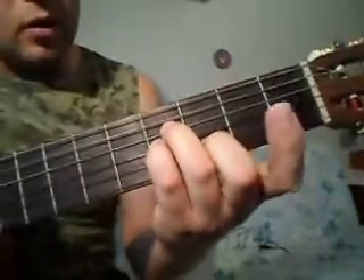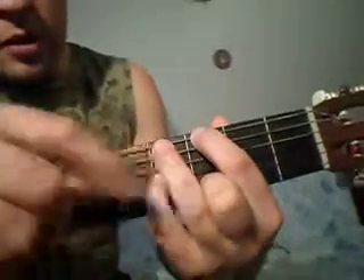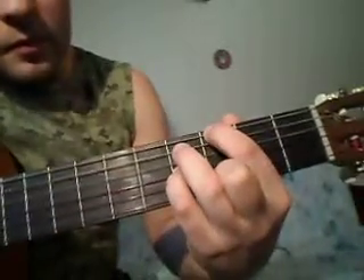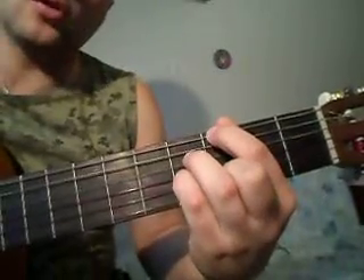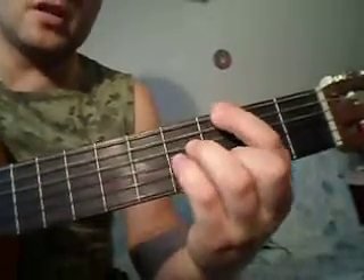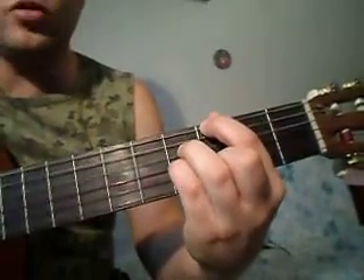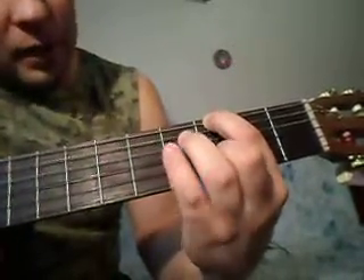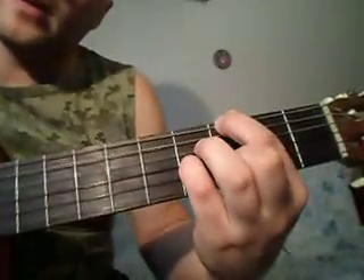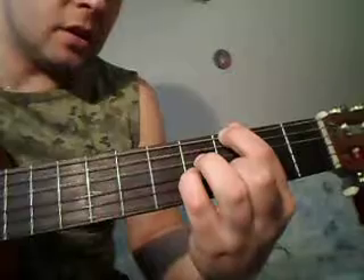Третий аккорд. Первый палец мы убираем с первой струны, перемещаем его на шестую, на третий лад. Третий палец отпускаем. На месте у нас остаётся второй палец и мизинец. В правой руке у нас поменялся бас: вместо пятой струны будем играть шестую. Шестая, четвёртая, третья, вторая, первая, вторая, третья, четвёртая. Этот аккорд состоит из трёх прижатых струн, остальные открытые: шестая на третьем, вторая на третьем и третья на четвёртом.